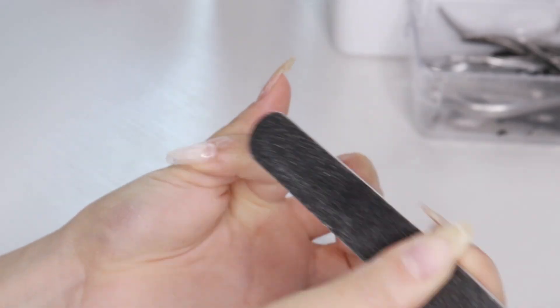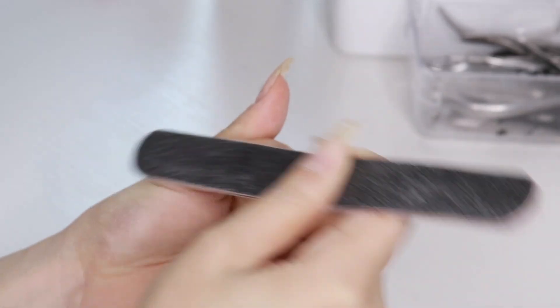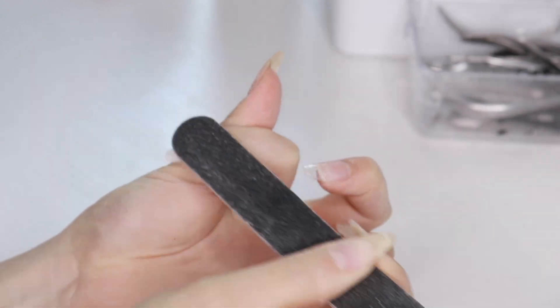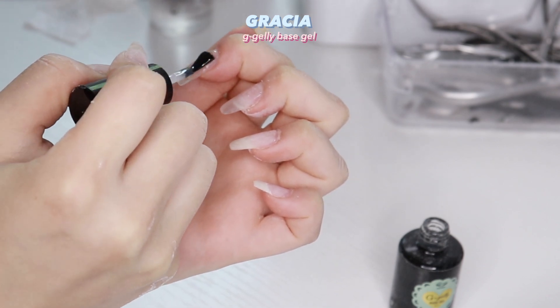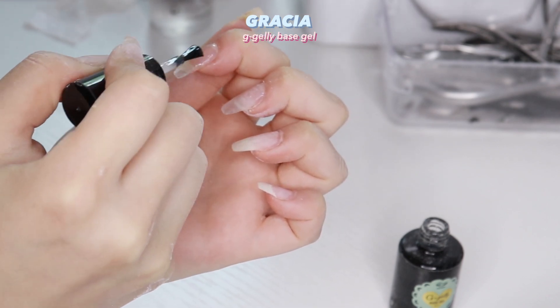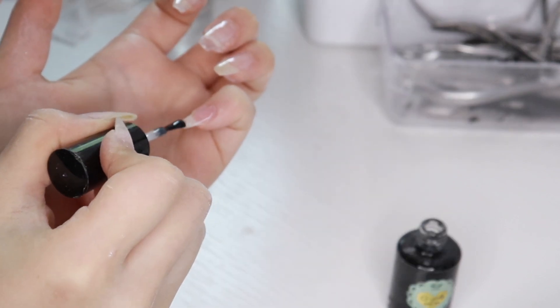I filed the top of the builder gel after it's cured because I want it to be flat with no bumps. Then I apply the G-Gelly base gel — I love this base gel so much, it's from Korea and it's such a good brand.